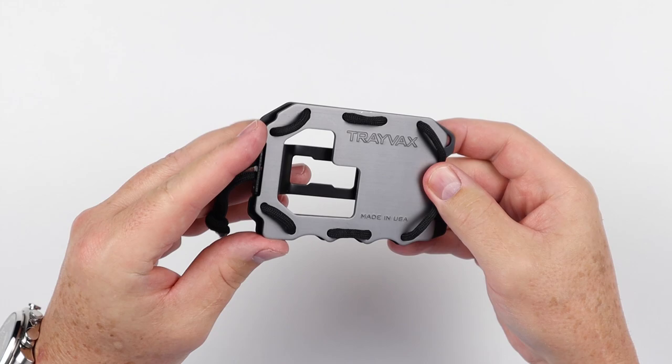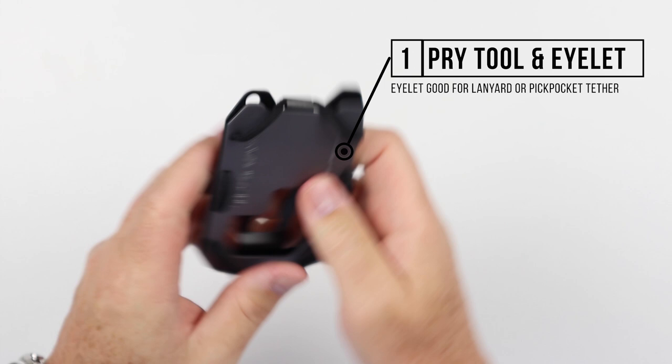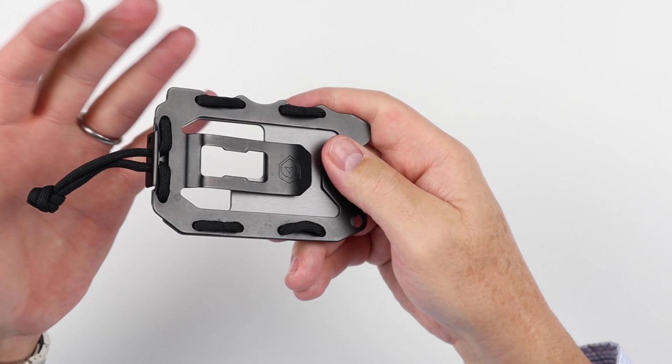I already went ahead and did that because it took a little time, so we're well ahead of that. We also have a pry tool right here if you want to pry things up, and an attachment point if you want to put a pickpocket tether or something. And the cash clip can also just be used as a clip — you can put this on the inside of your pant pocket. A lot of different little things are available here.